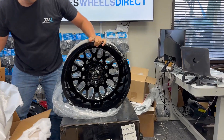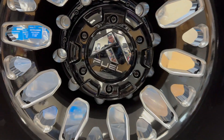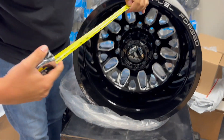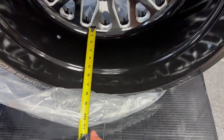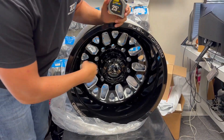Here you go — front and rear, black and milled, Fuel Forge FF19D in the 10 lug application. For the lip size on the rear, you're looking at about seven and a half to almost seven and three quarters inches from the face.